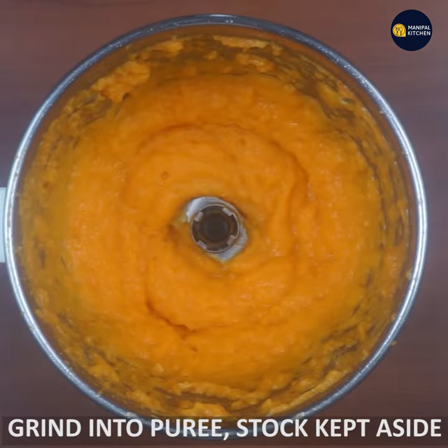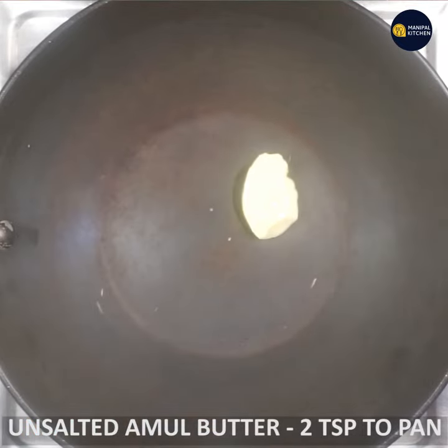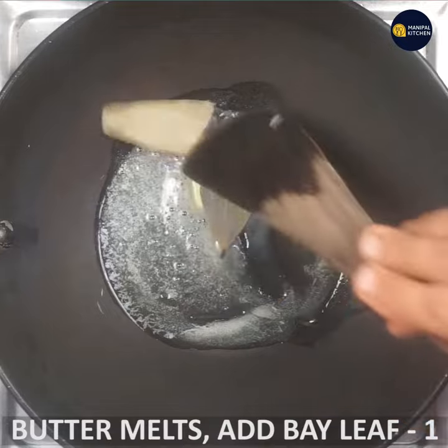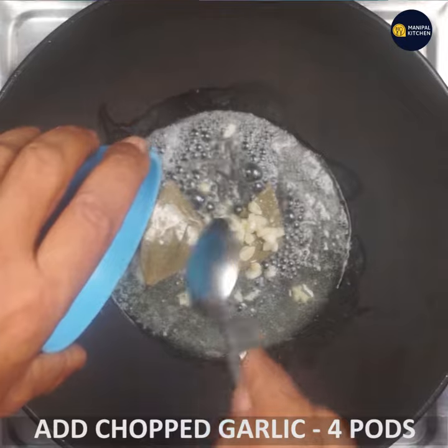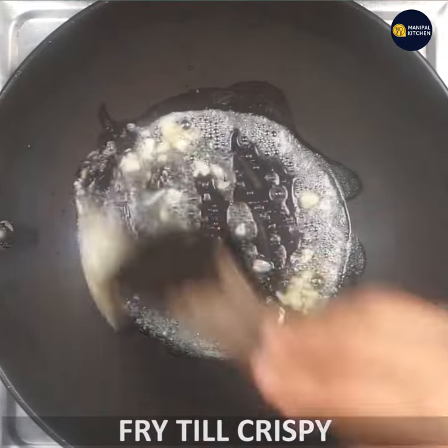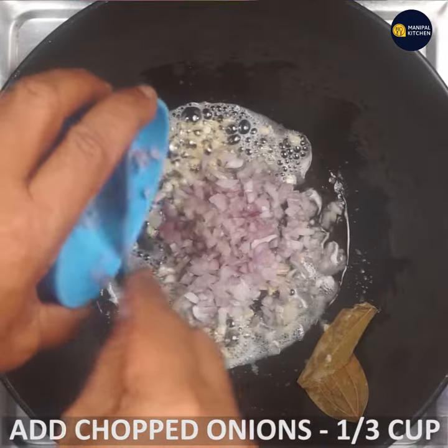Heat a pan with 2 teaspoons of oil. Add garlic — similar to bay leaf — and fry the garlic until it is crispy.